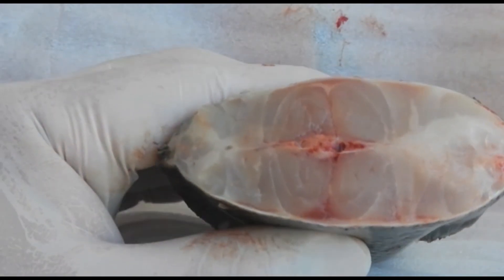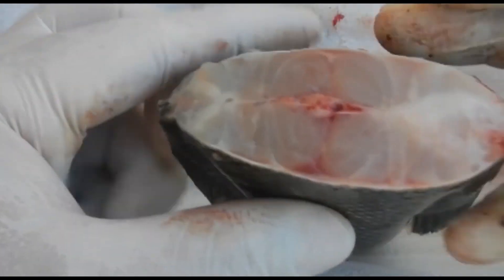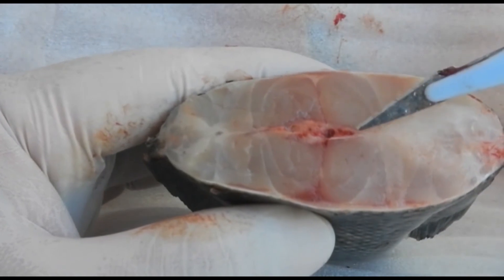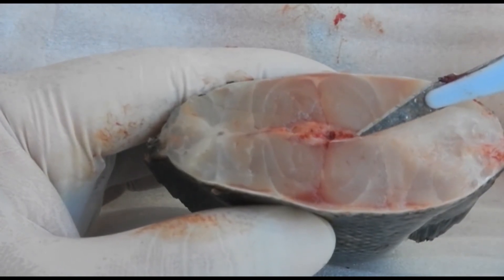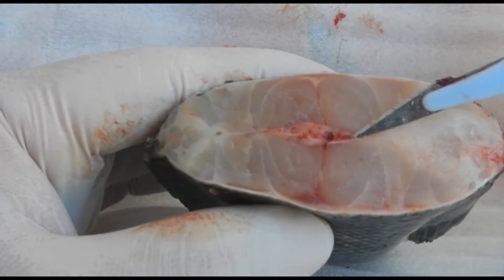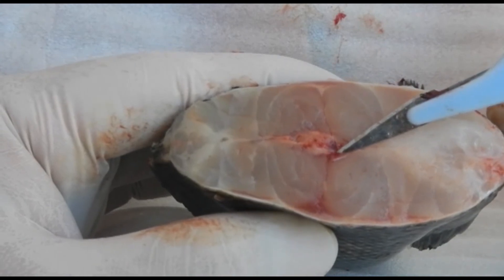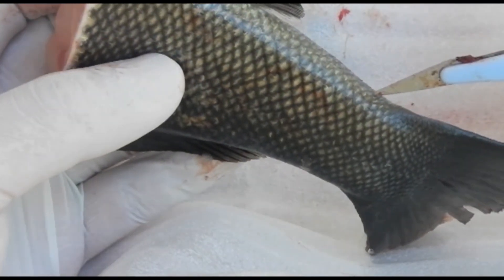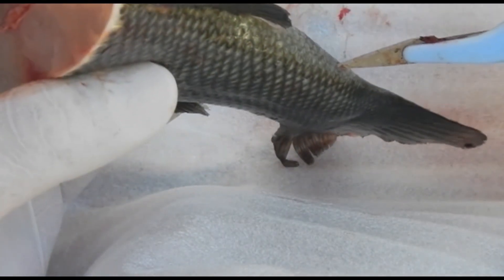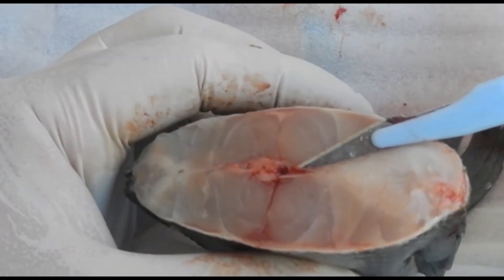What else you can see here is the haemal arch. When taking a caudal venipuncture, you'll be entering this tail vein right here, and above that is the tail artery. Of course when taking a blood sample it will be far more caudal — you insert the needle there and you'll be entering this blood vessel.